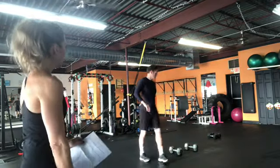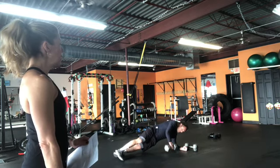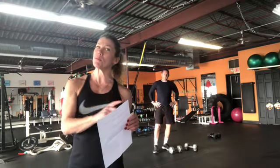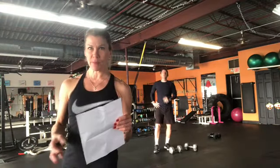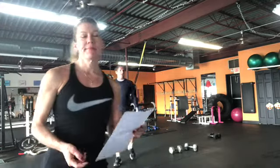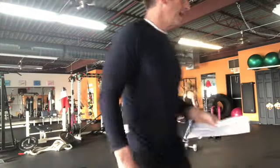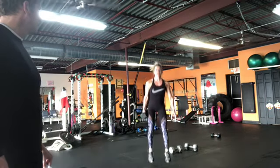On the fifth day add five burpees with a long jump — burpee and a long jump. On the sixth day add six jump squats with weight on one side: six jump squats on this side and six on the other side, that's twelve total.